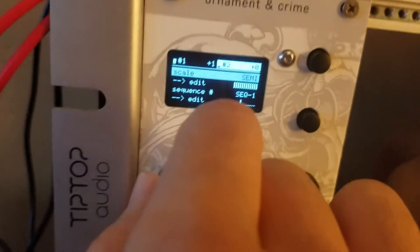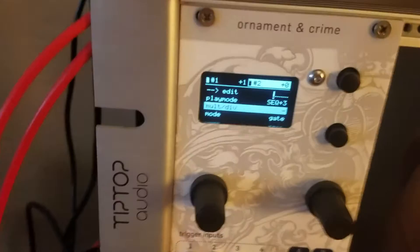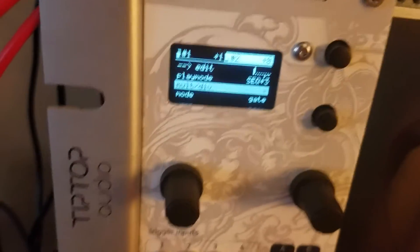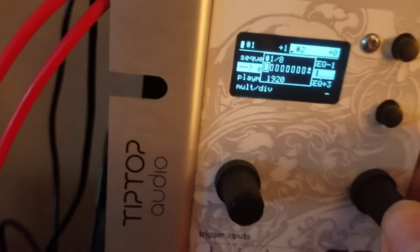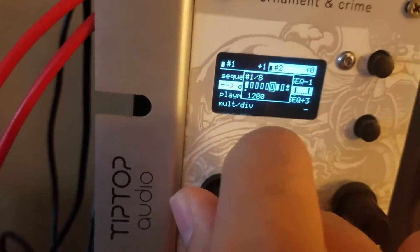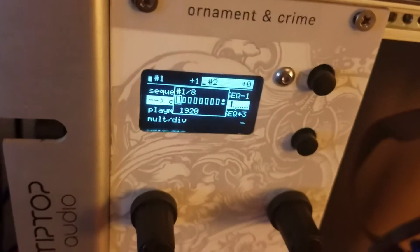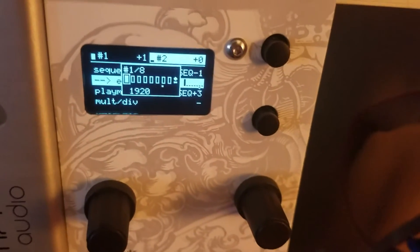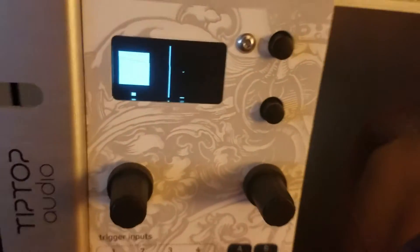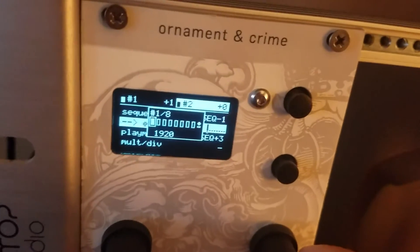Now on channel two — it's going to seem more difficult because channel two is actually playing four sequences with eight steps each. But it's actually really easy. When you go into the edit window, you'll see I'm only playing one note. You can mute any of the notes you've programmed and it will give you spaces. So the bass line is playing only one note at a time for every eight steps, then cycling to the second, third, and fourth sequence.